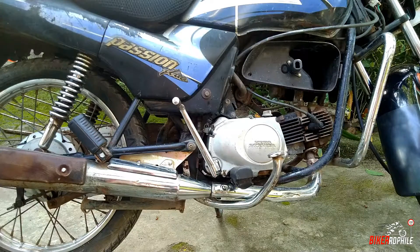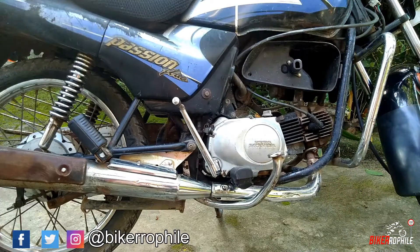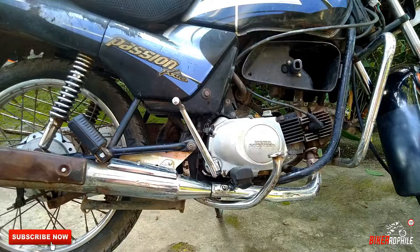Hey guys, welcome back to my channel. Today in this video we are going to change the kicker shaft oil seal of Hero Honda Passion Pro. It is a very common issue that we can address in a maintenance job. If you are coming here for the very first time, please consider subscribing to my channel and do like and share this video if you find it informative. So let's start.